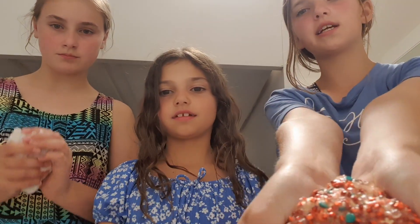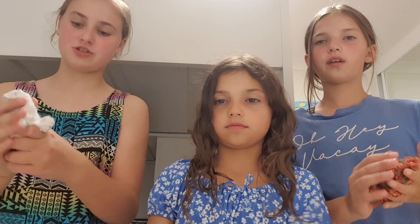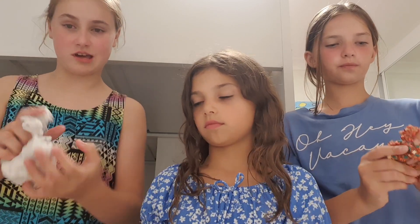This is my Firecracker slime. It's a crunchy slime and it's got loads of little ornaments in it and it smells so good. This is my Oreo slime. It's really fluffy and stretchy and it smells just like Oreos.